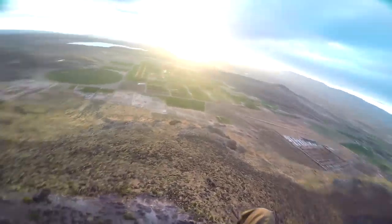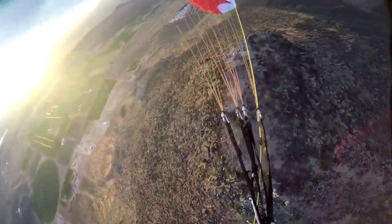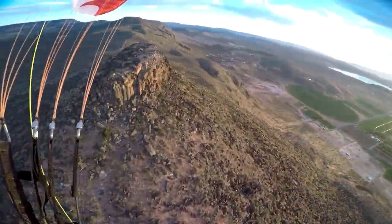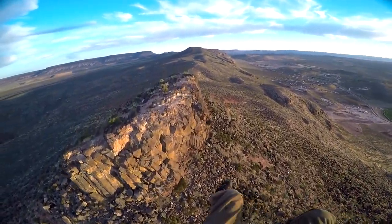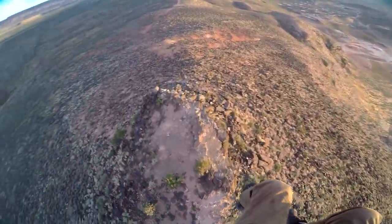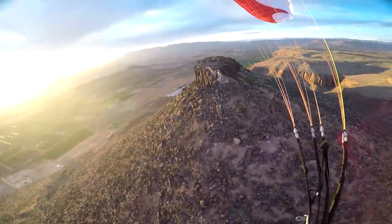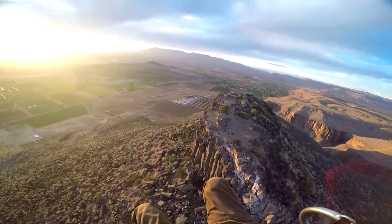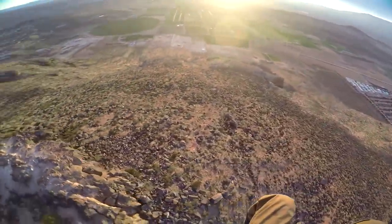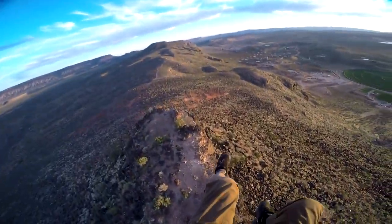I have so much lift, I can't get down! This is awesome! I can float around, just using the ridge lift coming up this ridge here. That is just too cool! I better go link up with my buddies before it gets dark. Got my son Troy out there flying — we were all soaring!